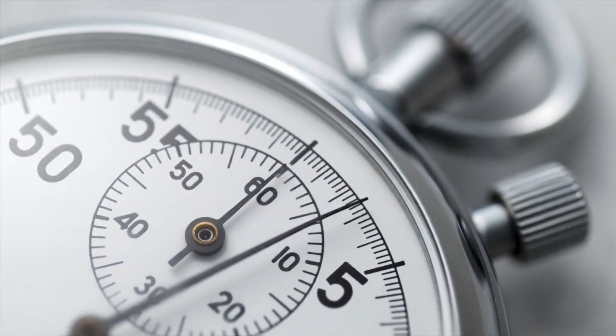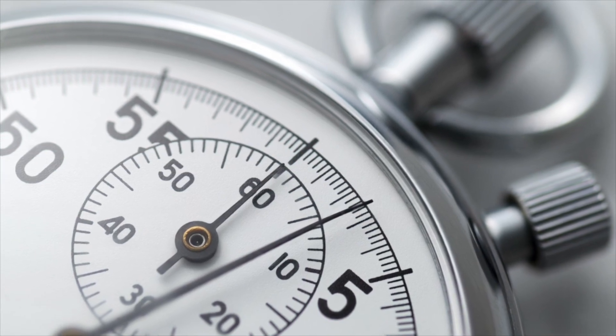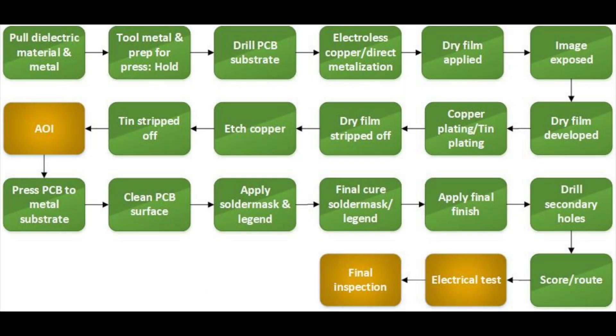American Standard Circuits presents Printed Circuit Board Terms and Definitions, a 77-second webinar series. Metal core basics.